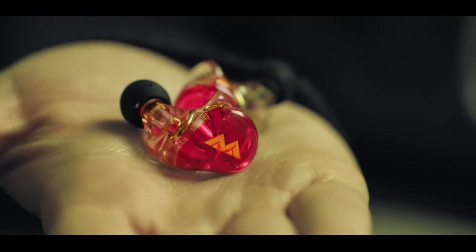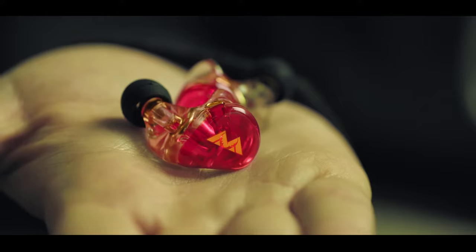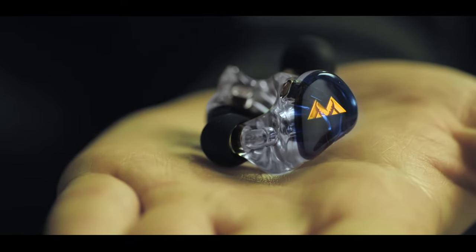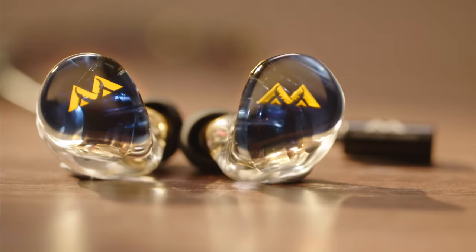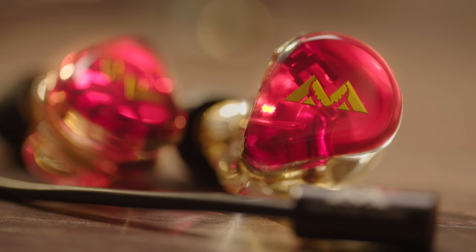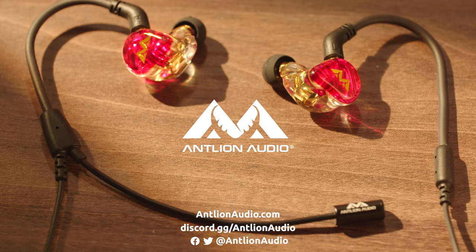The Kimura in-ear headset comes with two IEM options: the Kimura Solo with a premium single dynamic driver for cinematic bass, and the Kimura Duo with a dynamic driver and balanced armature for an extra layer of treble clarity. Transform your sound experience with the Kimura microphone and IEMs by Antlion Audio.